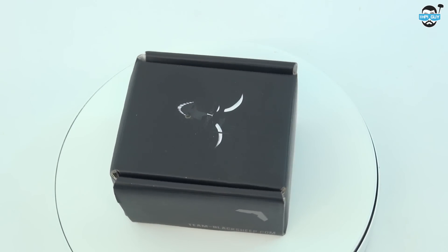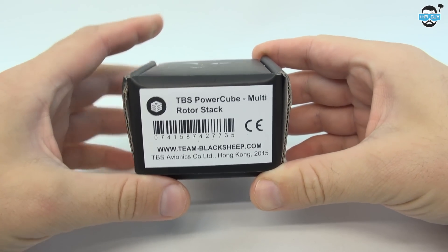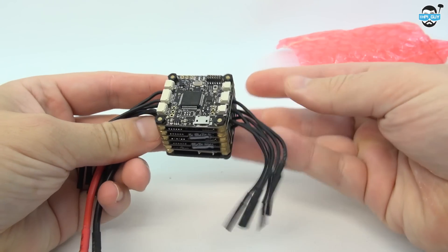Hi guys, today we're going to be taking a look at the Team Blacksheep PowerCube. When I bought this it cost me around £125 plus delivery. So you might be asking yourself, what is a TBS PowerCube?